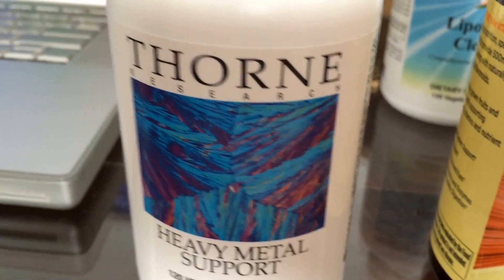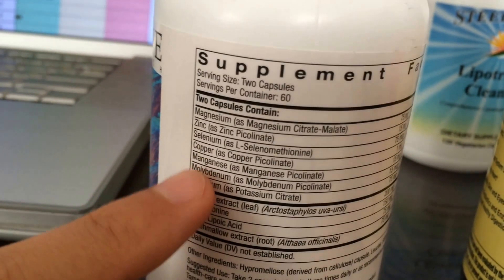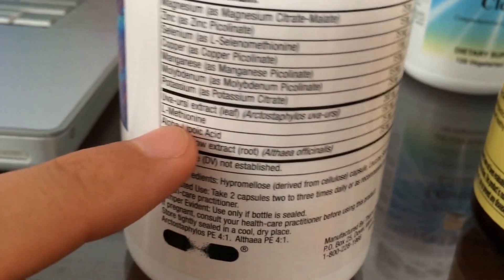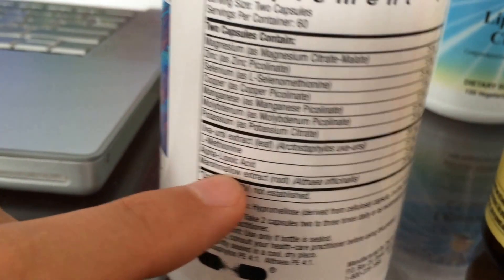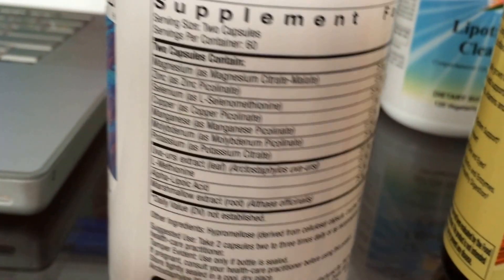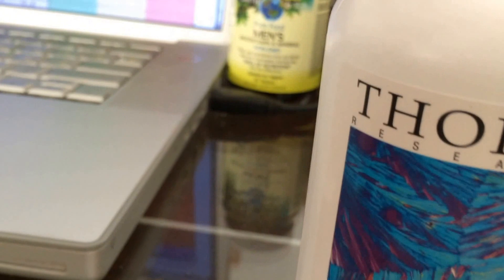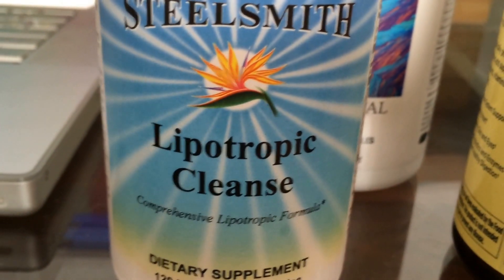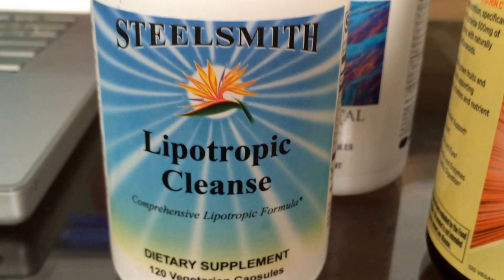The next thing the doctor recommended to take with a heavy metal detox is this product right here — Heavy Metal Support. It's mostly magnesium, zinc, selenium, copper, manganese, molybdenum, potassium, and then uva ursi extract — some kind of herb — L-methionine, which is an amino acid, ALA, which is pretty important, and then marshmallow. These things help your liver do the detox. I take it once in a while, although a lot of these minerals are also contained in my multivitamins. By the way, if you're wondering what doctor I saw — I went to the Steel Smith Health Center here in Honolulu, Hawaii. Very good doctors there — Dr. Kohls and Dr. Steel Smith.